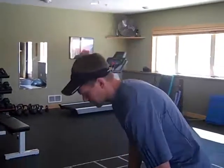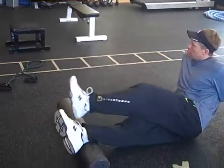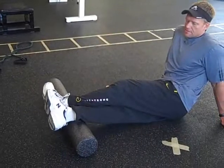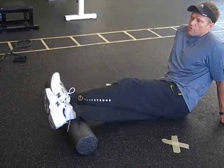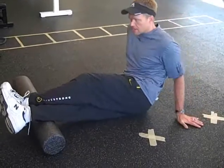Number one: we're gonna get on this foam roller. We're gonna get our calf on here and roll each calf out very thoroughly. I'm gonna roll, turn this calf out, get up here and roll down the outside of my calf, looking for any kind of knots.